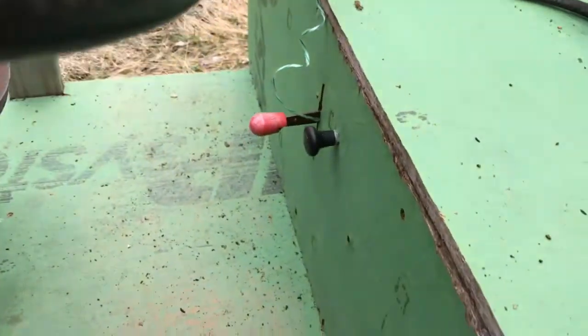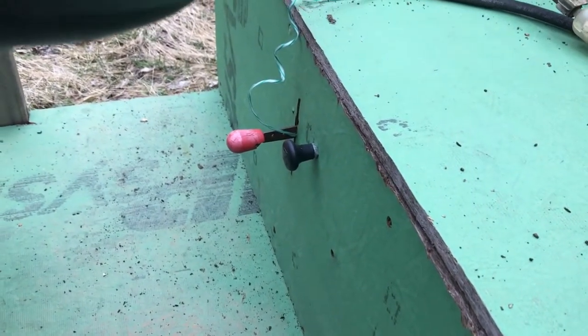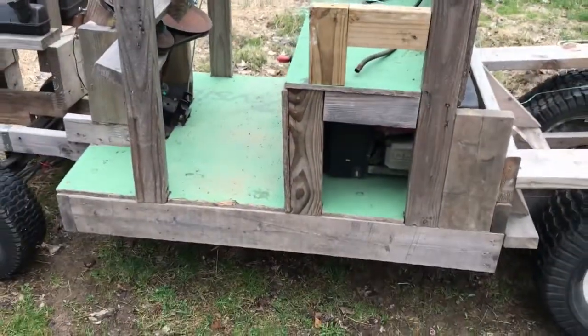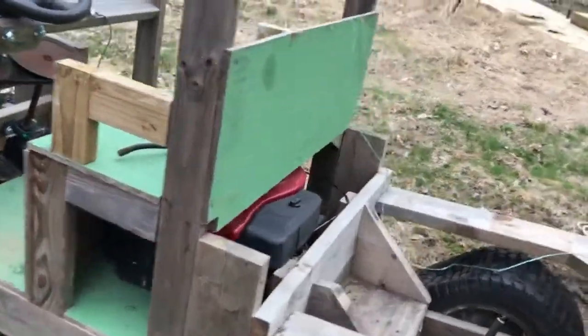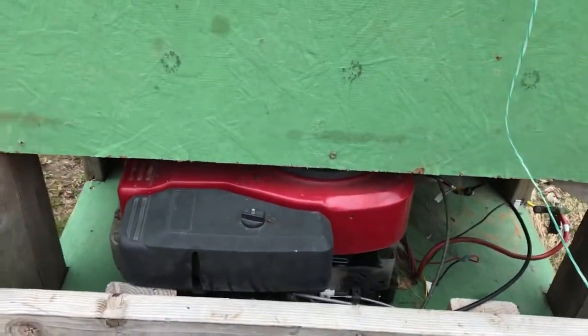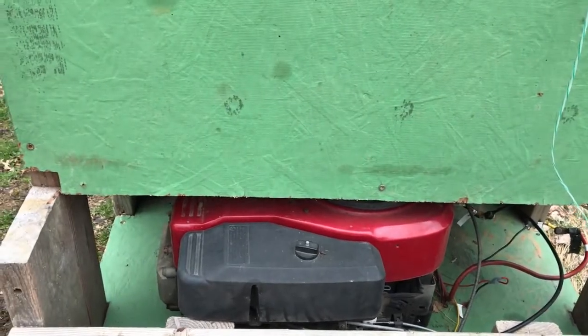I was going to put a foot pedal but that didn't get added. Down here, that is the choke, as well as the forward, reverse, and neutral lever. You can see I put the floor in. I have the engine mounted underneath the seat — it's a Briggs & Stratton, I believe 16 horsepower or 15 horsepower; I don't remember exactly which one.